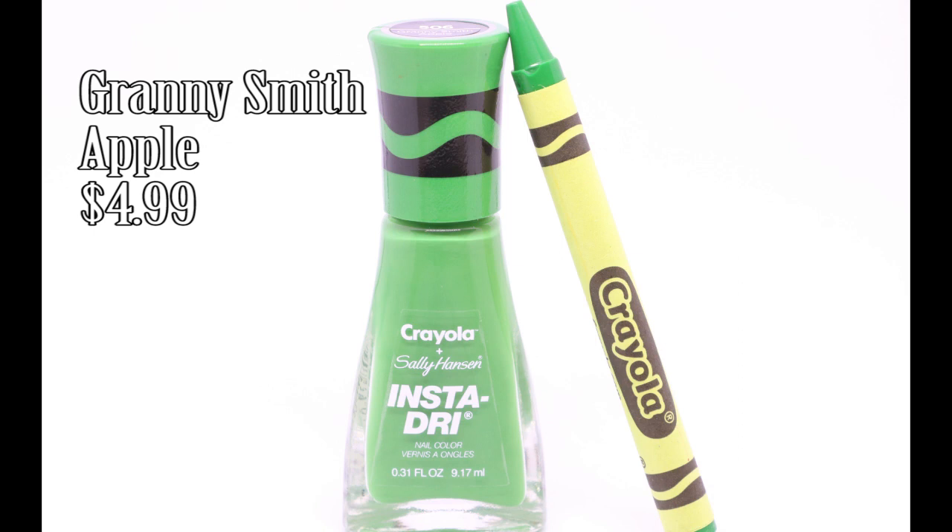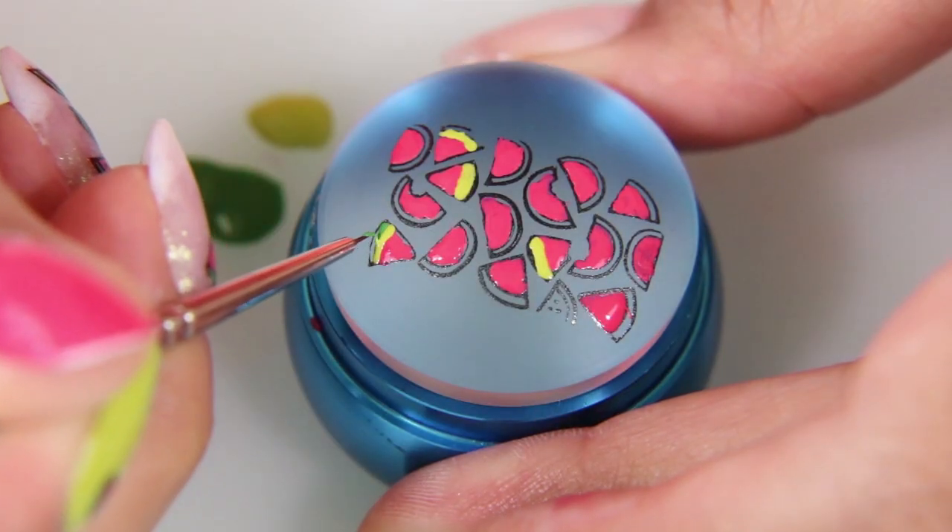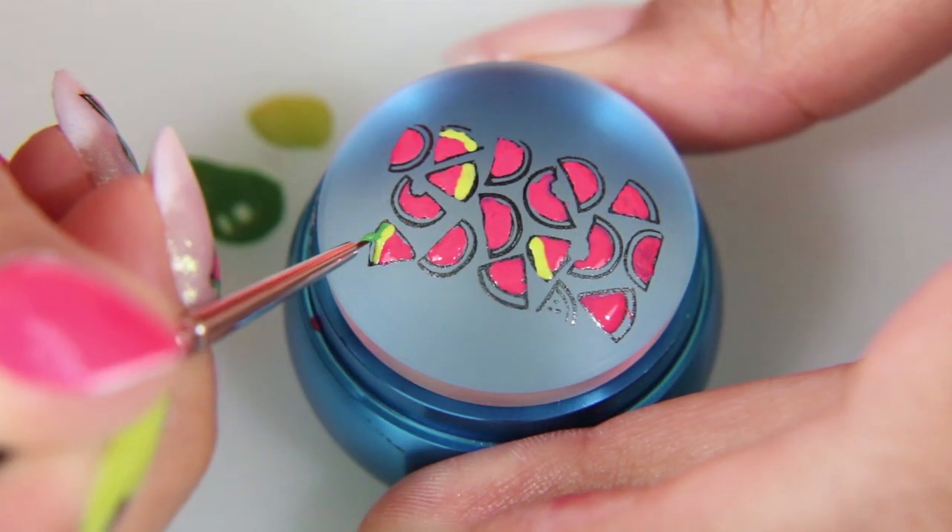Next, I'm taking Granny Smith Apple from the first Crayola Insta Dry collection, and I am painting the darker part of the watermelon with that.